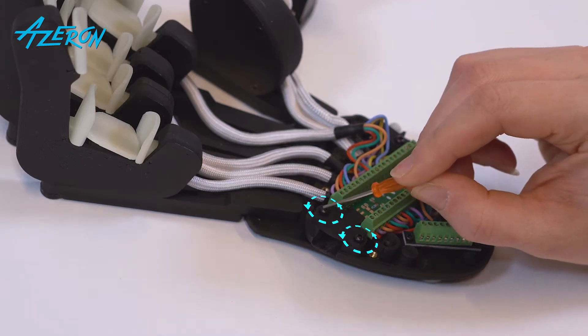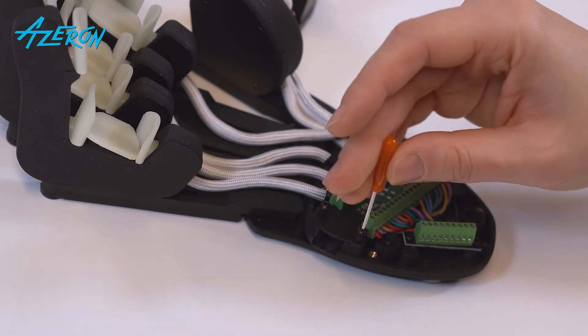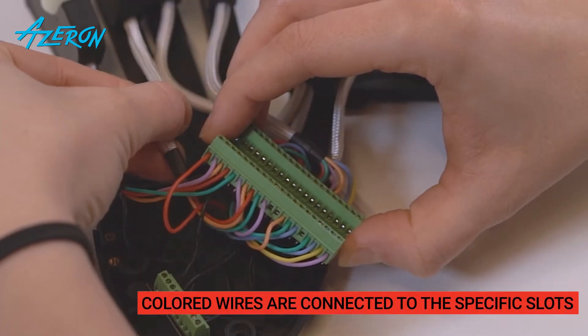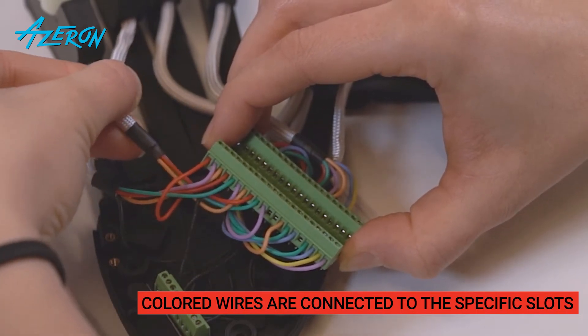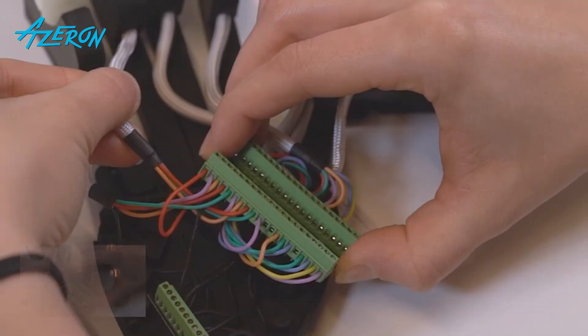Unscrew these screws to release the teensy board. Locate each tower's wires connected to the teensy. These wires must be connected to the specific slots of the teensy. Be aware that each tower has a black ground wire that must be connected to the ground distribution block. Take a picture of the wires so you can reconnect them correctly later on.